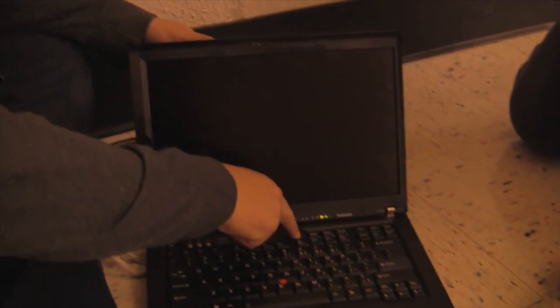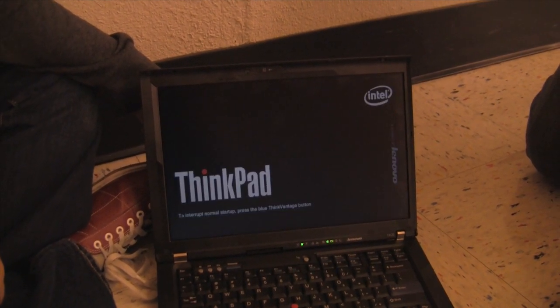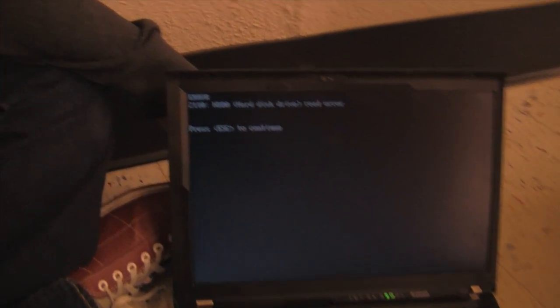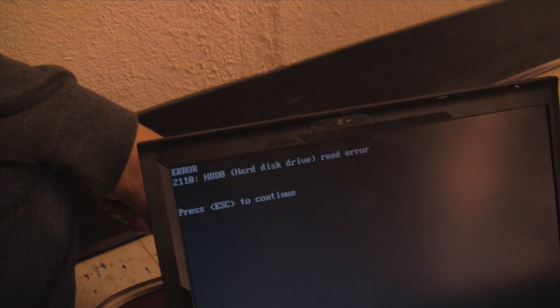Fire it up, Barry. All right, let's see what happens here. Got post — that's good. Oh damn. Hard drive error. Oh man.